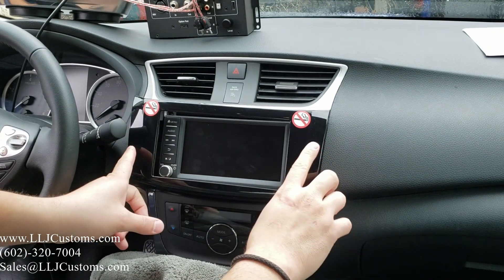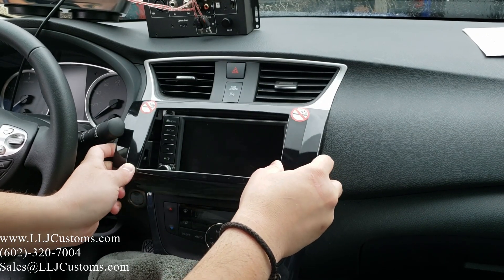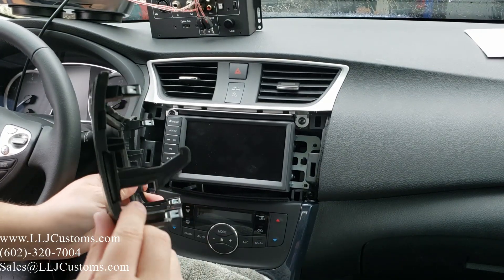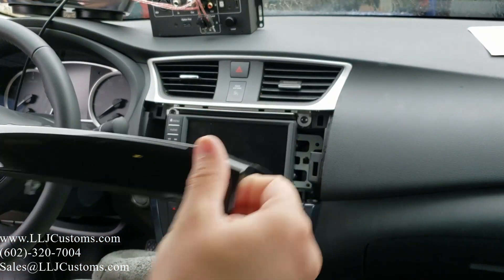There are two hooks — one here and one here. Once you have it loose, pick it all the way up to release the first hook, then let it slide out. You pull out the pins, go up, slide it, and then roll it out. So that's out of the way.